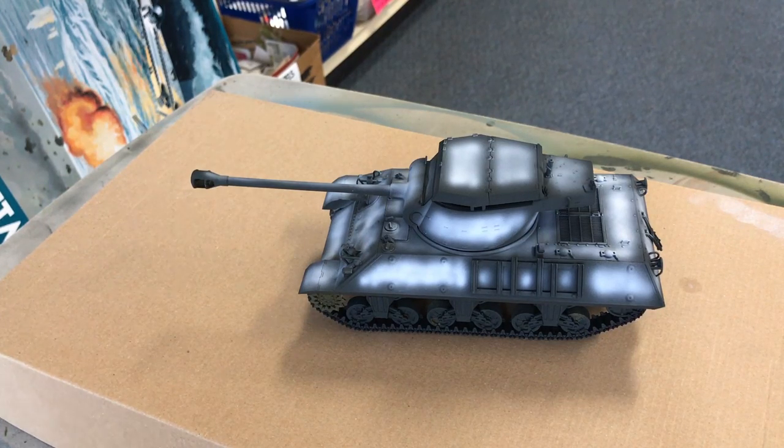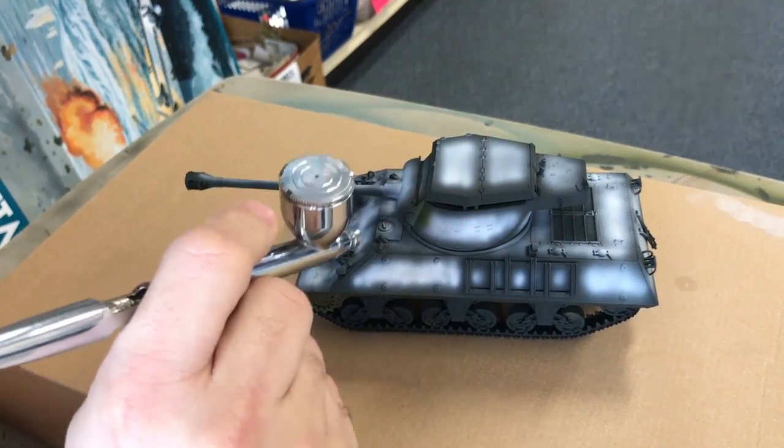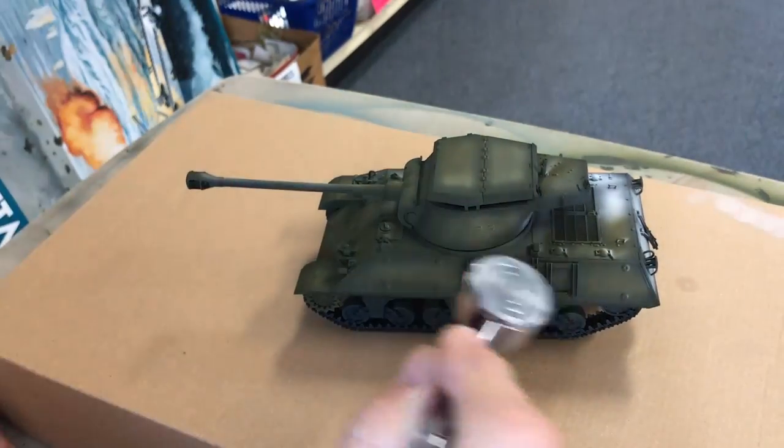I've got all of the suspension back together and the tracks on — they're fitting nice and tight. Since then, I've gone over the entire vehicle with white to do the black and white technique, because we're going to spray the entire model now with XF-62, Tamiya's olive drab. We'll go ahead and do that right now.